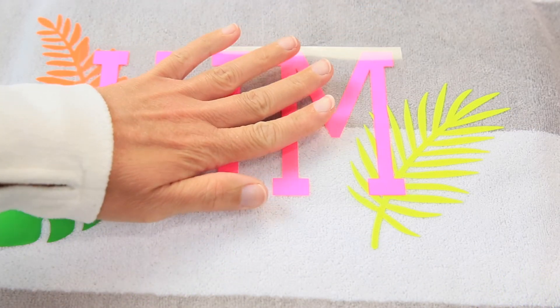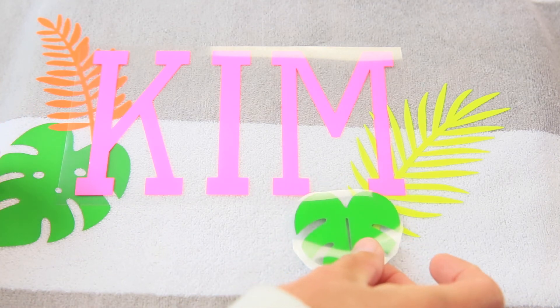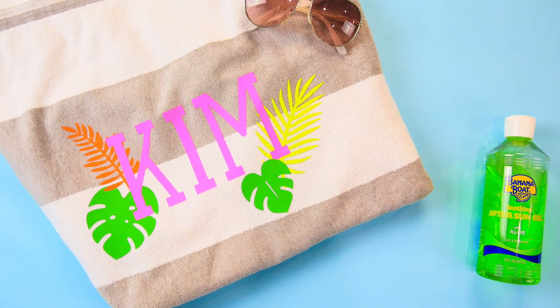Now we put on the name using the same process, then place the final element and we're done. I hope you thought that was fun and I hope you'll decorate all your beach towels — I'm sure the kids would love mermaids or whales on theirs. Check out all the supplies linked below, give me a thumbs up if you liked what we did, subscribe, and I'll see you next time!